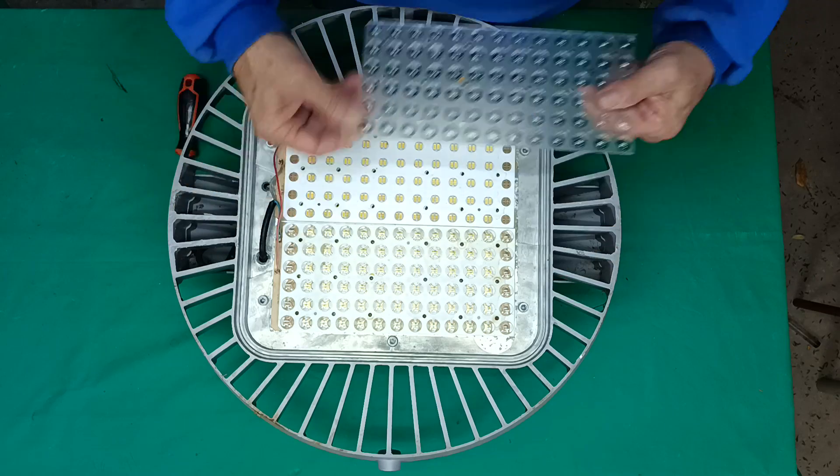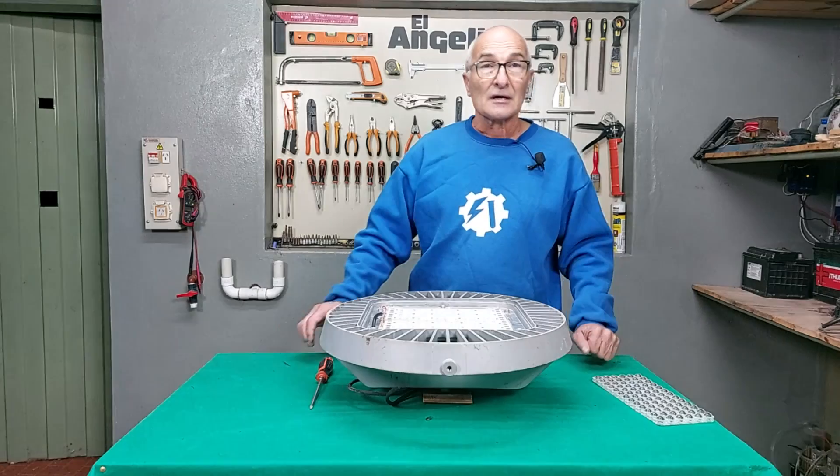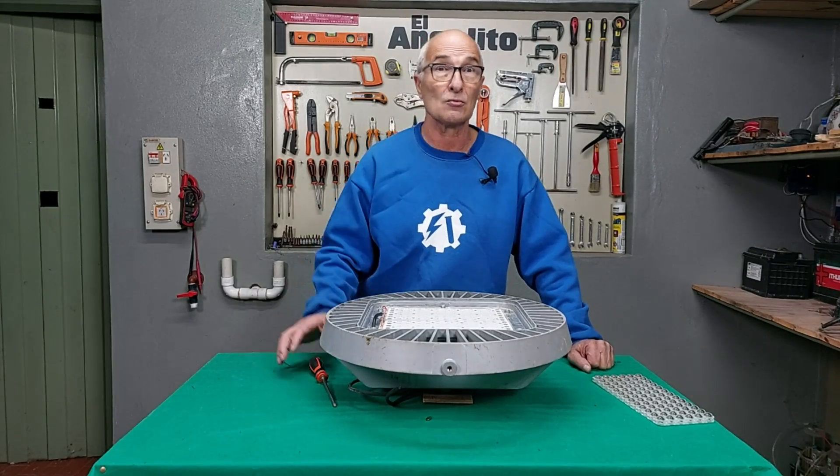The collimator. 132 LEDs, which according to the specifications are 0.8 watts each one — almost 1 watt.